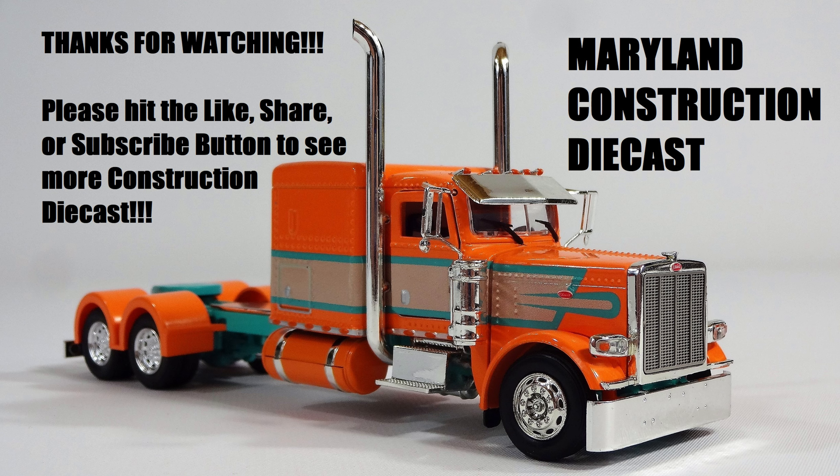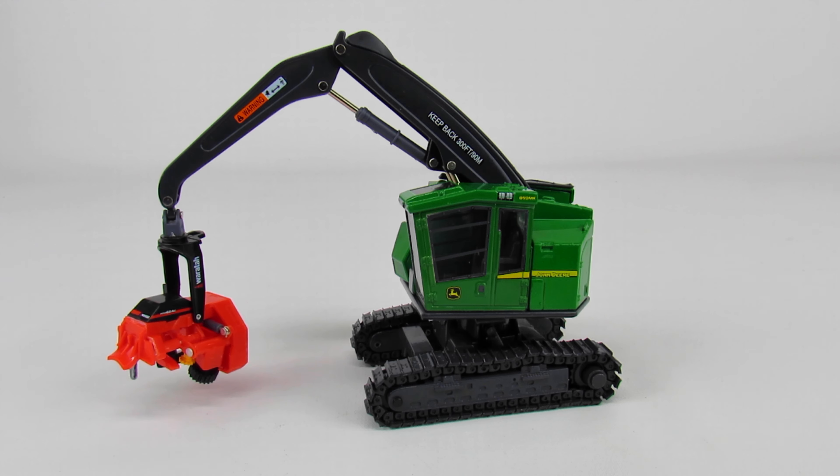Overall it's really pretty nice, especially for Ertl. If you have any questions or comments feel free to ask, and if there's something you want to see let me know — I might just have it. Please subscribe to Maryland Construction Diecast, and as always, thanks for watching.